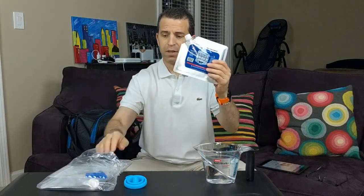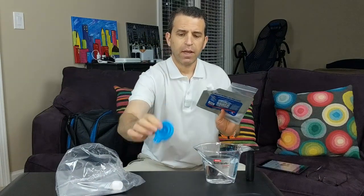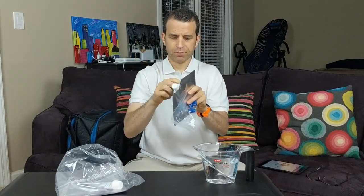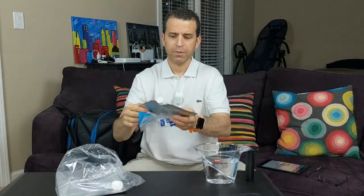So first of all, let's talk about the product. The package comes with five of these packs. You also get these blue plugs, and I'll show you how this all works. You have the cap that's on them, and then this silicone piece for putting water into the packs to make them into reusable ice packs.